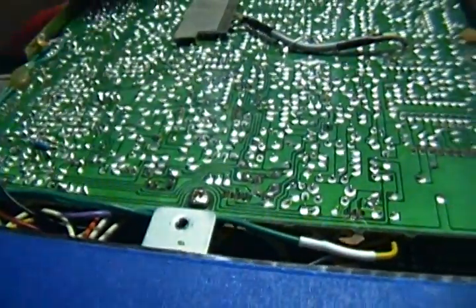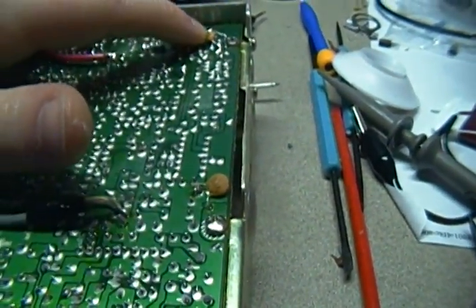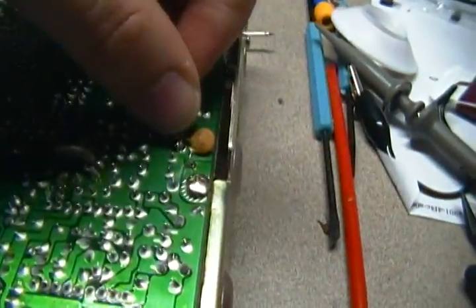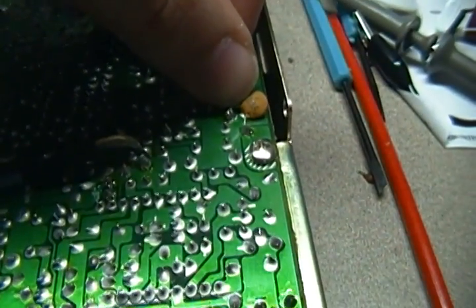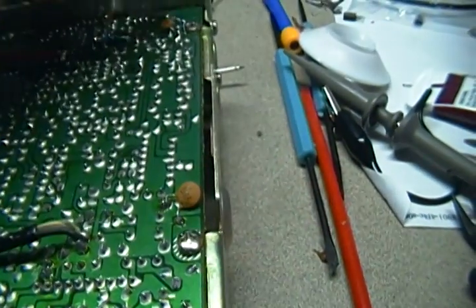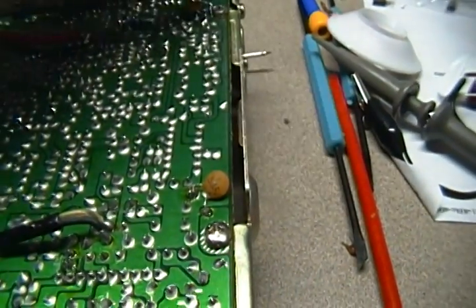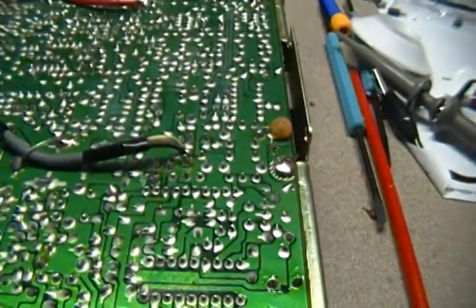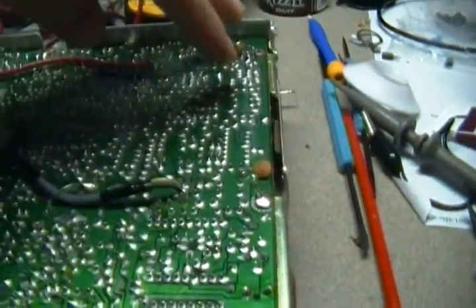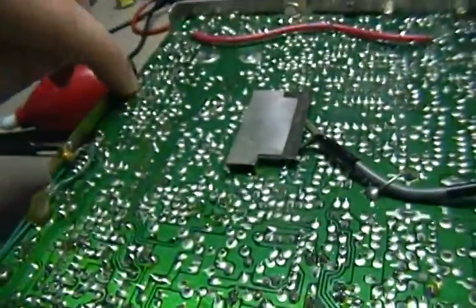So I added these — they're 10 nanofarad ceramic disc capacitors. If you have a bunch of disc capacitors lying around and don't know their value, 103 is what you're looking for on the label — that's their identifier. 103 equals 10 nanofarads. Here's my receive side and here's my audio side.